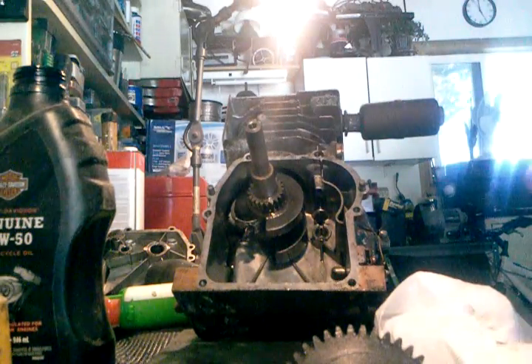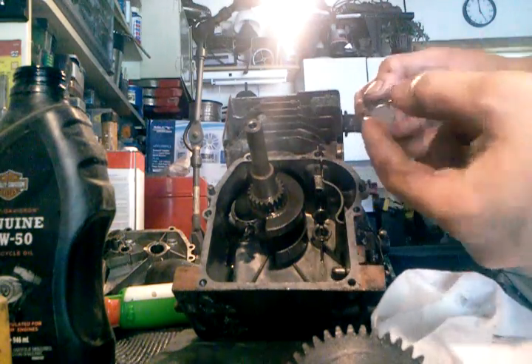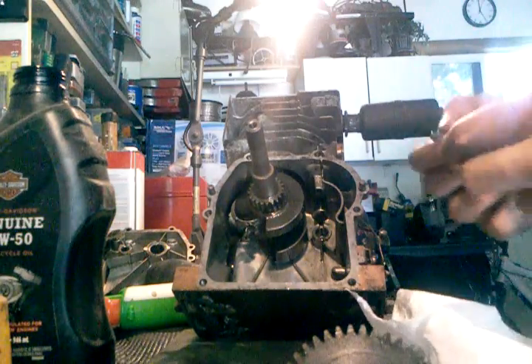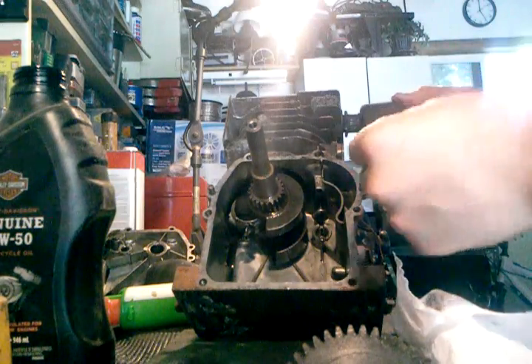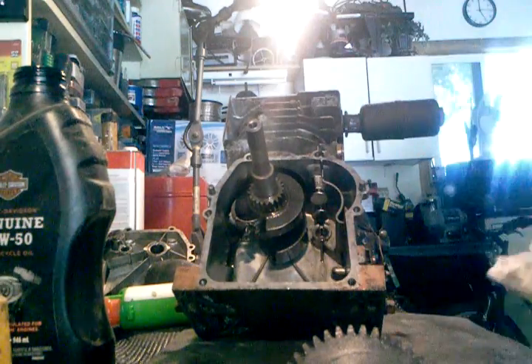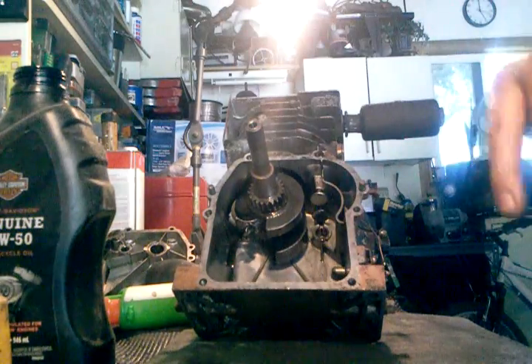Okay, you can see that. I got a little fuzz on there from the paper towel. Now you pop that sucker in there — and it does stay in there, so that's good.